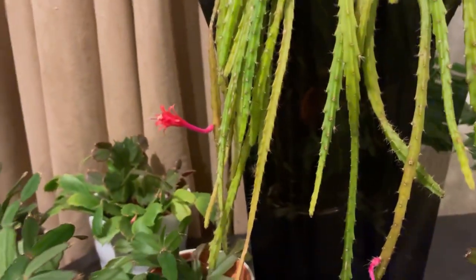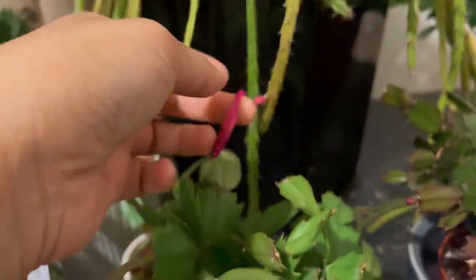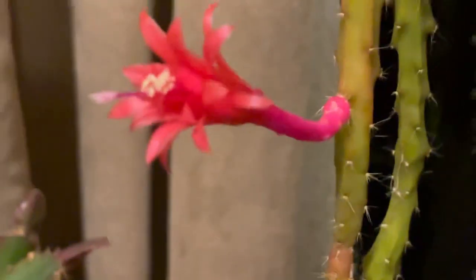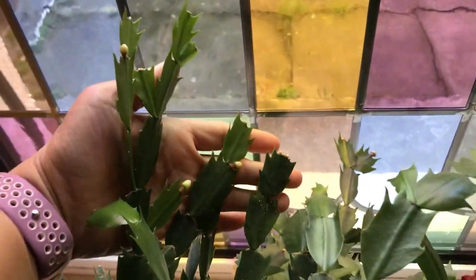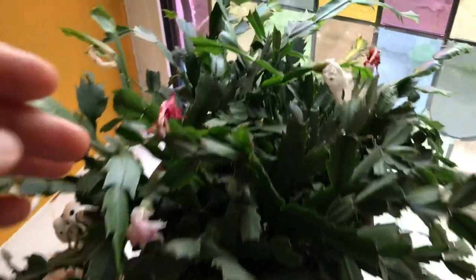So that's the new flower for today, March 3rd. If you remember, I showed my aporocactus in my last video and it was flowering together with the red thanksgiving cactus. And now the orange one is flowering together with that other flower — oh so nice! This thanksgiving cactus here is forming flower buds now — look at that, there are so many, so it's going to flower again.